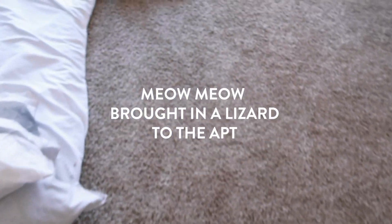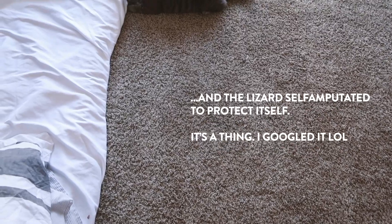Wait — is there a worm inside here? There's a worm right there, you guys! Oh my god, it's a lizard tail. Yeah, it's a lizard tail. Oh my god!